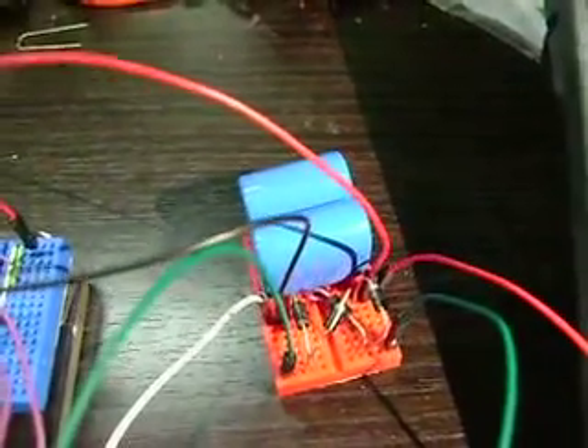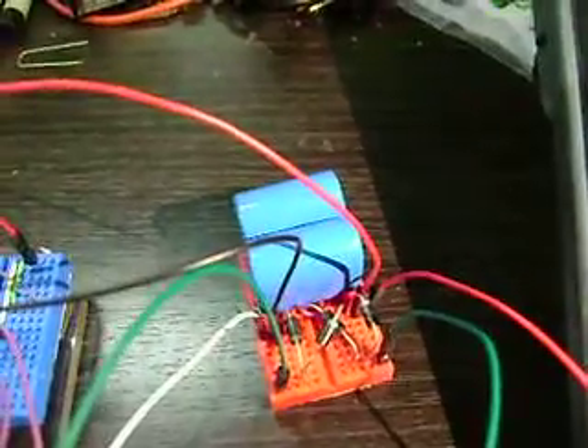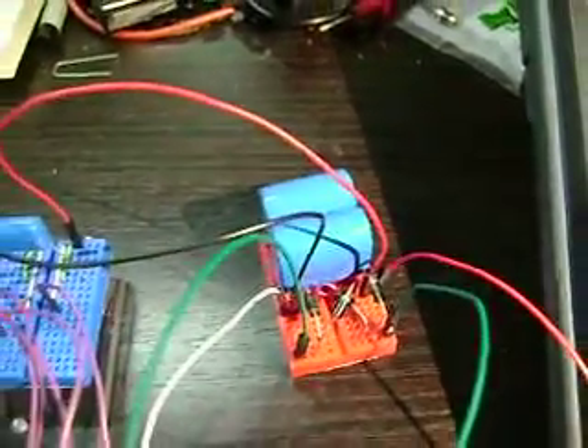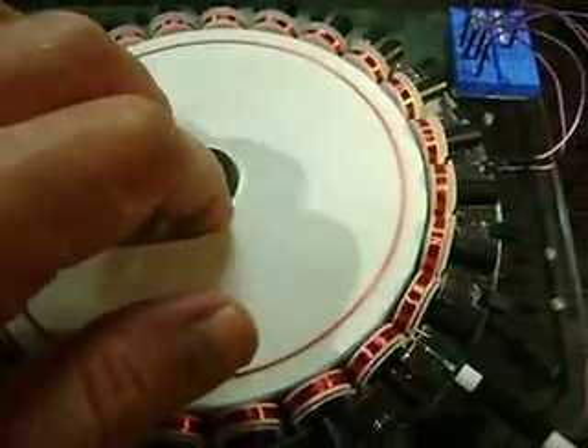Two 22 microfarad caps in series — because they're 100 volts each, so it's 11 microfarads. And then the positive and negative come over here. I just threw a 1 microfarad cap in there, not that it really makes a difference with all this high ohm stuff. And the reed switch — running pretty good, got some torque.